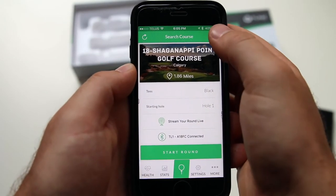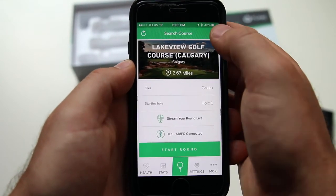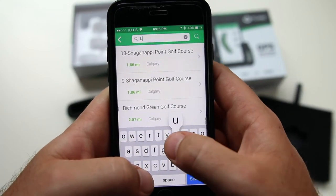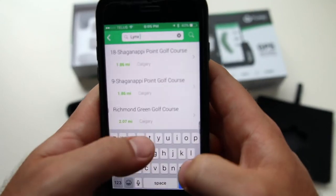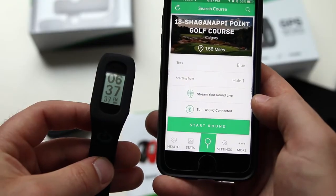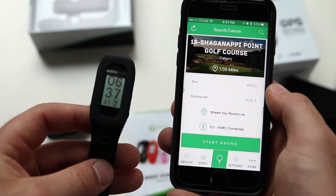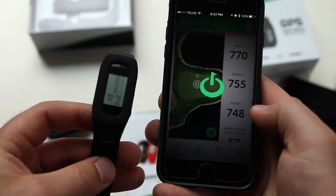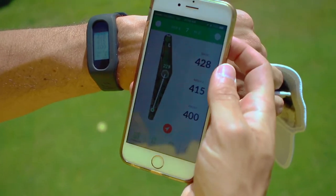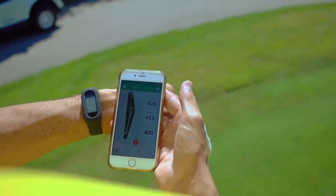The nearest course will always be shown on the T-Link automatically. You can search for other nearby courses by pressing the top right magnifying glass option. If the course you're looking for is not there, you can also type the name of the course to bring it up. When you're ready to play golf, make sure that you select the correct tee box and then press start round. Your starting hole layout will then be displayed on the smartphone and the yardage is displayed on the T-Link, whether you're using the wristband or the belt clip.